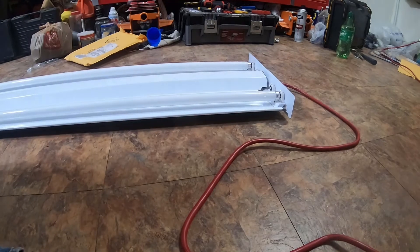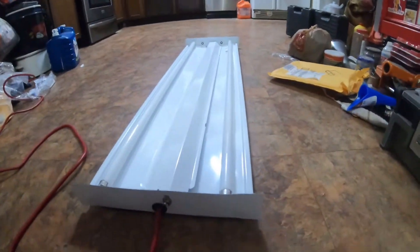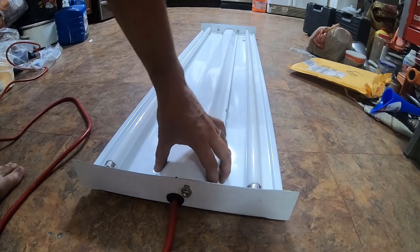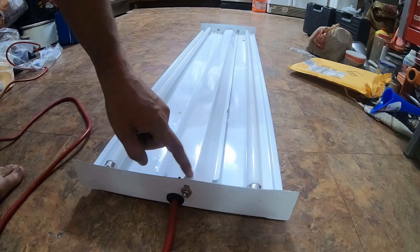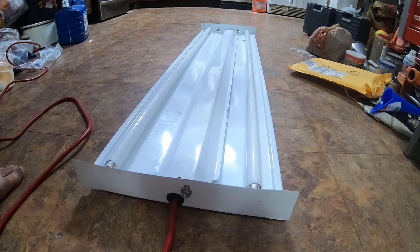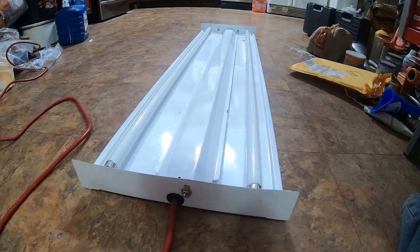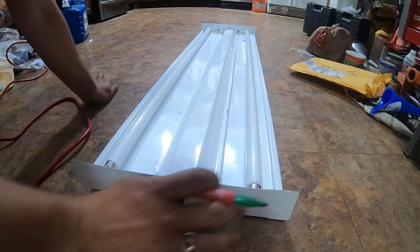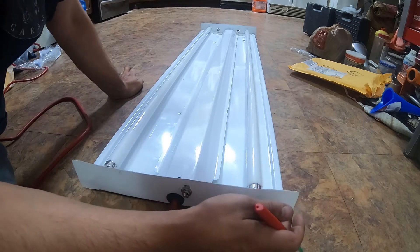It looks like I'm going to have to modify this notch right here — just notch this out a little bit. I totally didn't think about that; probably should have put the switch on the outside. Let me get a marker.